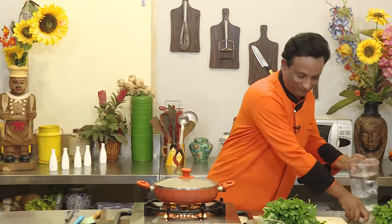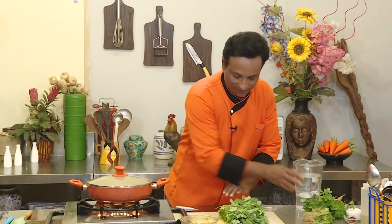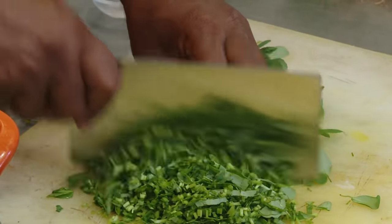In the meanwhile, take the fresh methi from the garden. Get the roots away and finely chop it. On the stem side, make it finely chopped, and you can go a little easy when you get to the leaf side.